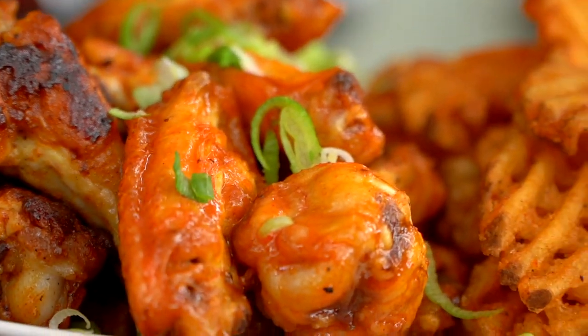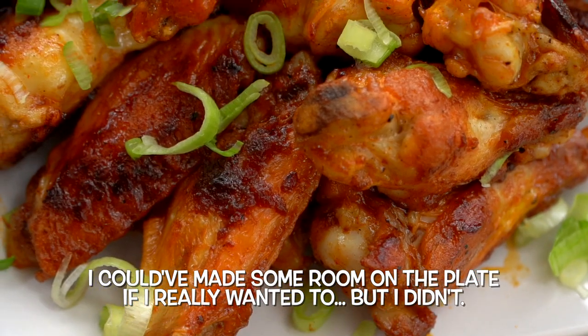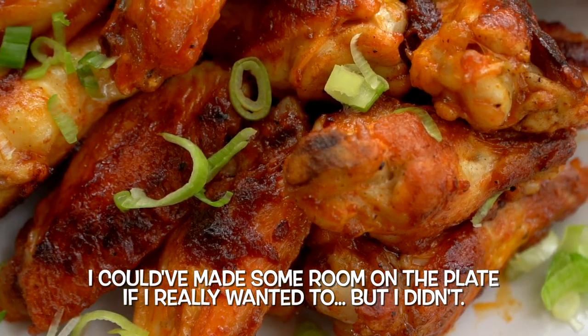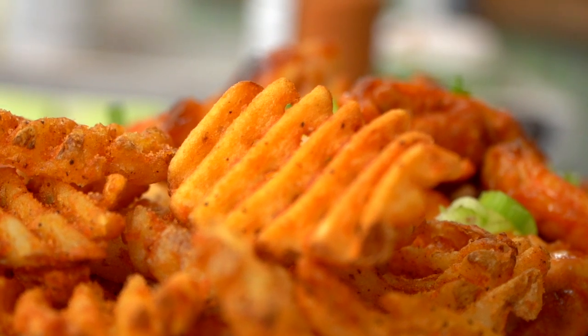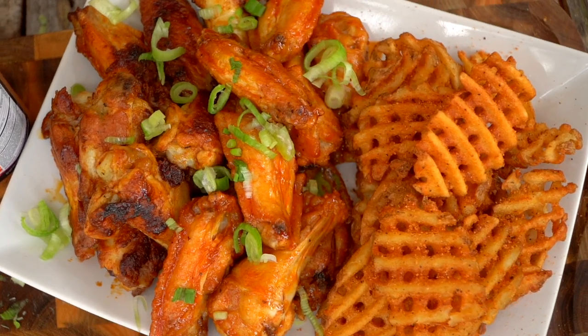What about the carrots and celery? Yeah, there's not really any room. Because you don't like them. I don't know what you're talking about. Let's go eat them. Wings and fries. Does it get any better than this, gentlemen? Nope. I do not think so. I'm ready to dive in.